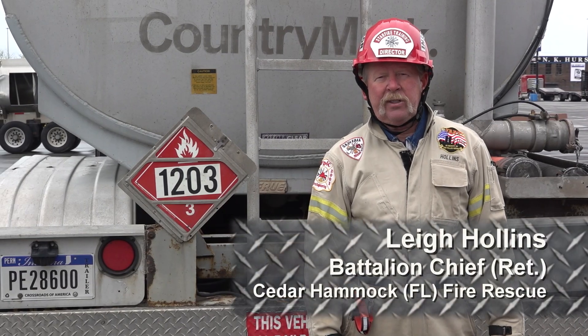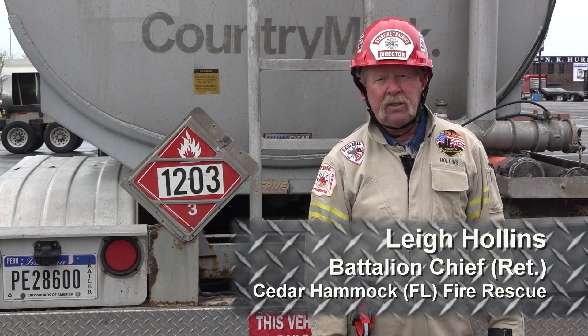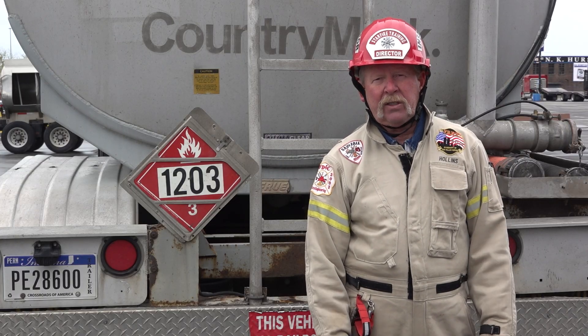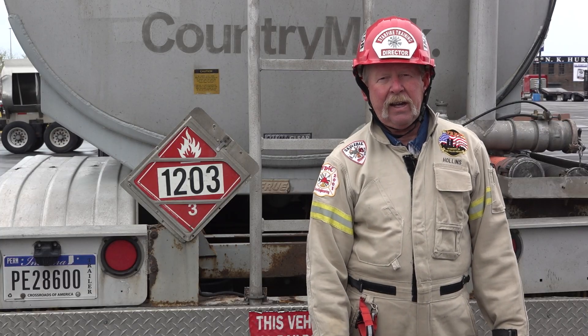Welcome. My name is Lee Hollins. I'm a retired battalion chief from Cedar Hammock Fire Rescue in Bradenton, Florida, and welcome to Fire Engineering Training Minutes. In this session, we're going to take a look at all the different components that are on the top of this tanker, up between those rails. So let's go ahead and take a look up top.